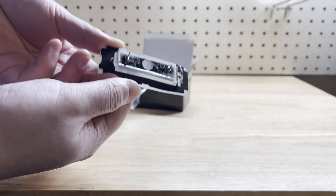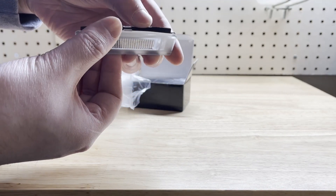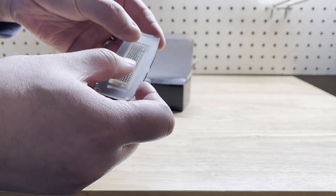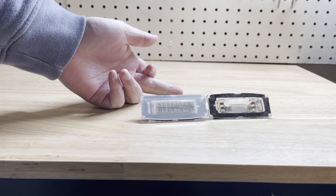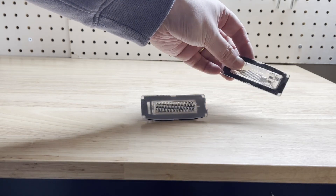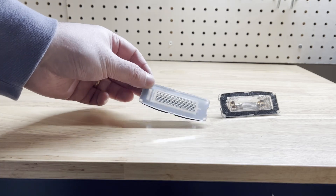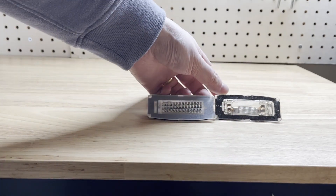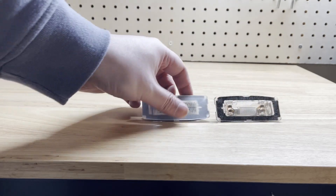The build quality — I think it's not bad. This is the comparison of the two license plate lights. This is the original one I just took off from the trunk, and this is the new one. You'll see the difference: the old one is transparent and the new one has a kind of matte finish.